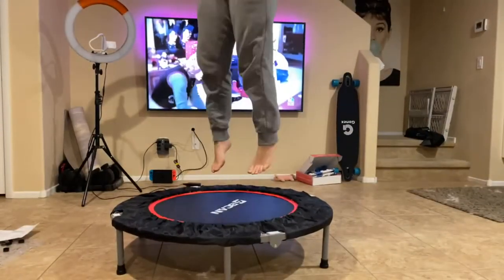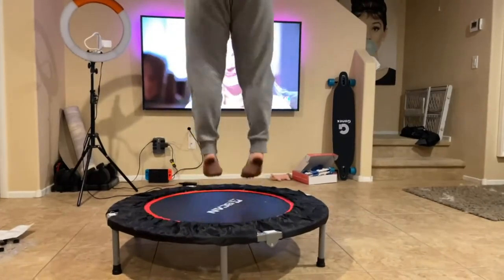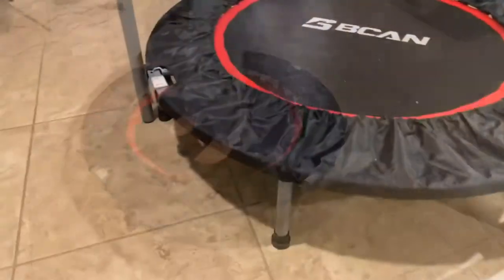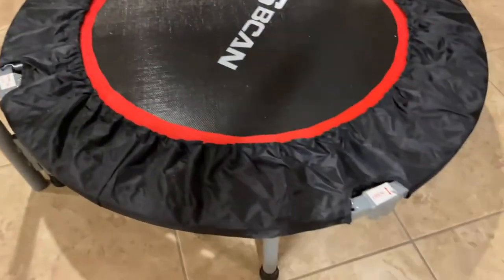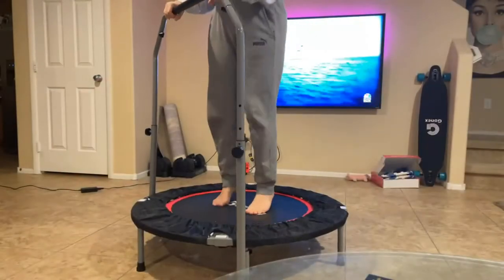I was surprised by how few pieces it came with — it's super easy to set up. You basically unfold the bottom base and then screw in all the legs. I've set it up at its base level first, tried a little jump, and then you add on these extenders to have the handle on there.